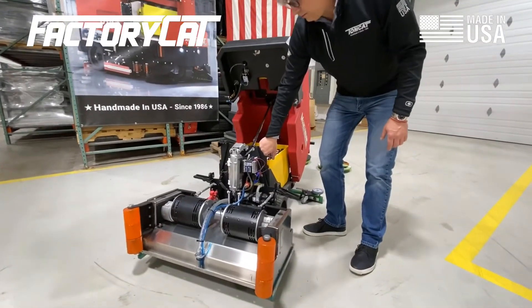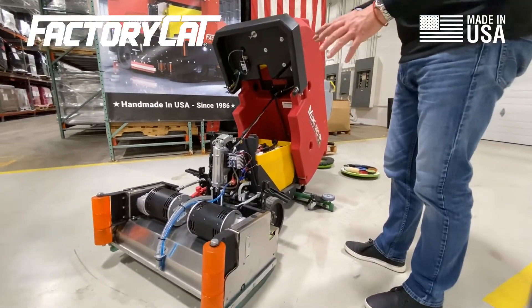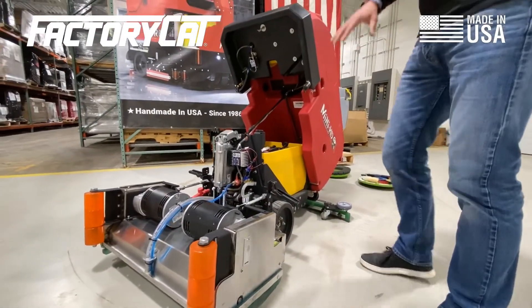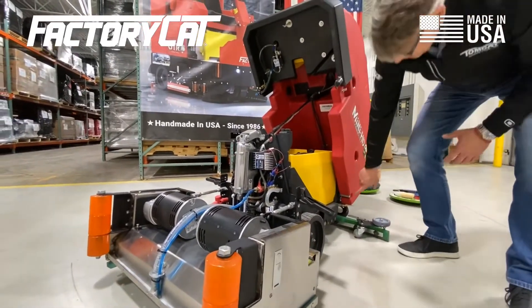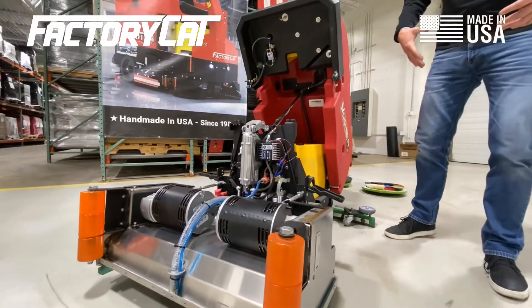We also have a 7-gauge steel frame, which is very important. All your major componentry is bolted or attached to that frame. We don't use the tank at all for any structural point. You can actually see back here there are large pivot pins, and that's all that is holding the tank onto the machine.